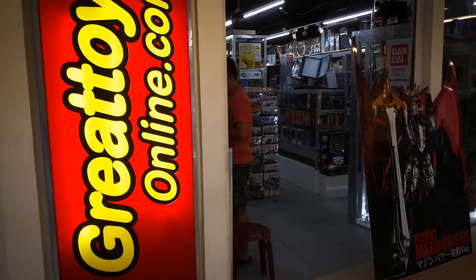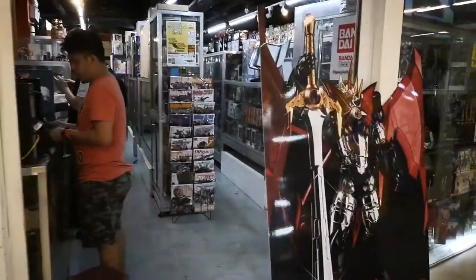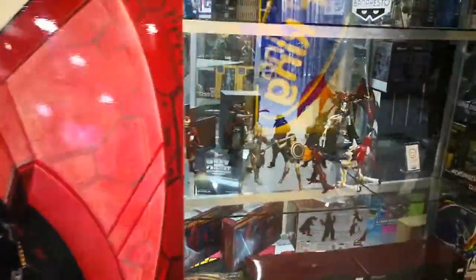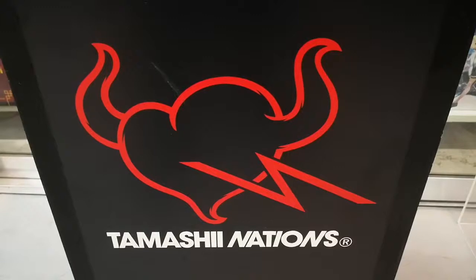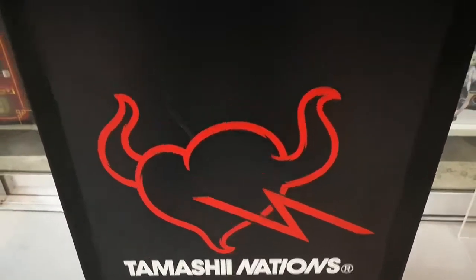We're currently here at Great Toys Pira Mall Ranch, fixing the displays at the front of the store for the new line of Bandai Collector Division Tamashi Nations items. Let's now proceed with the first line of unboxing items.